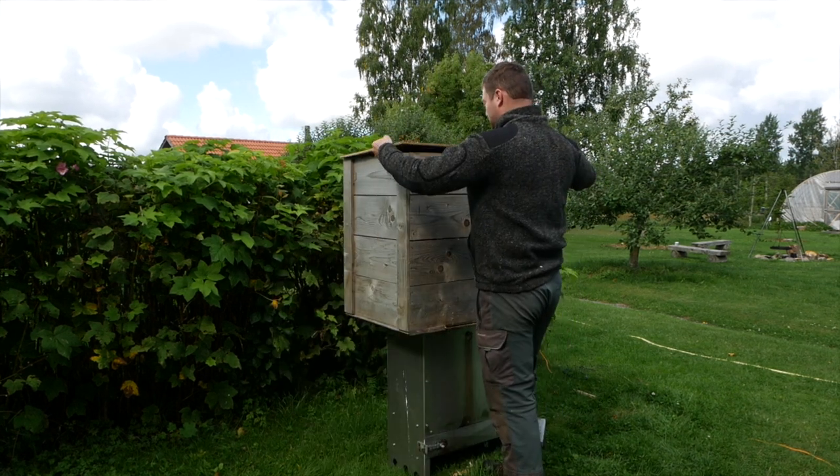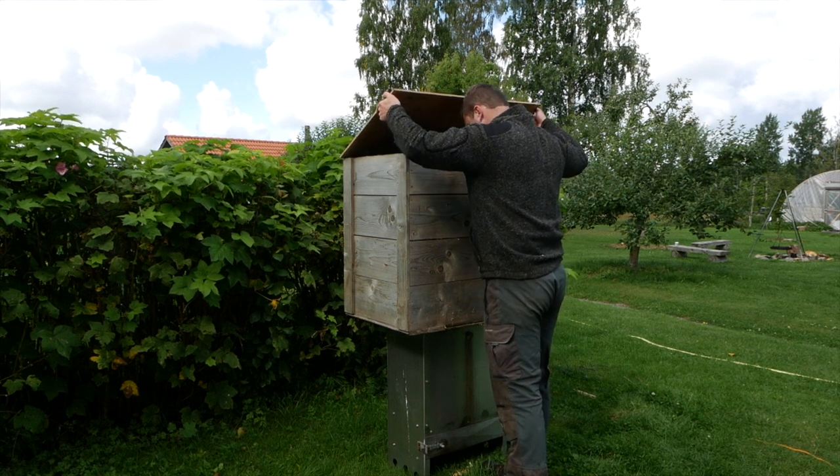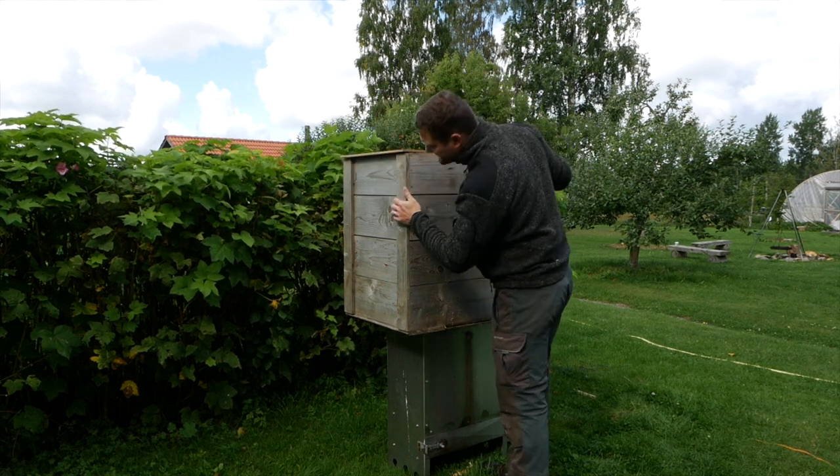Okay guys, it's morning and these sausages were in there until late last night. Now we have to put them in the freezer. Let's check on them together. That smells delicious.